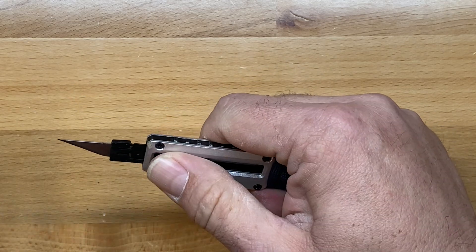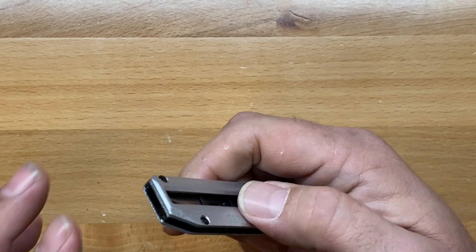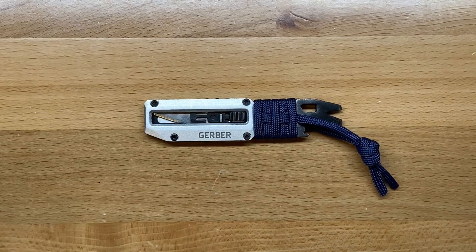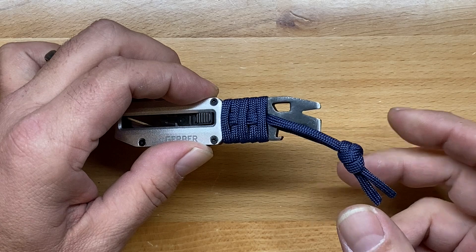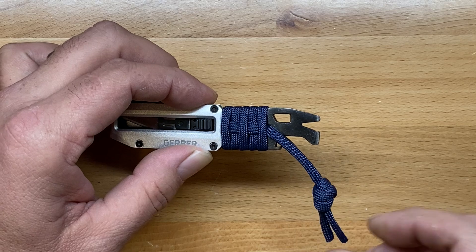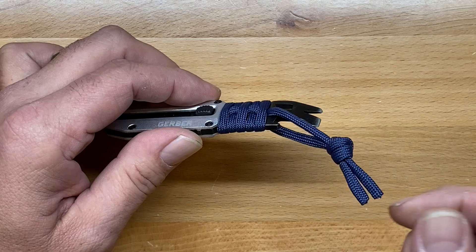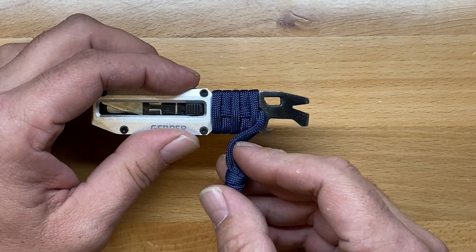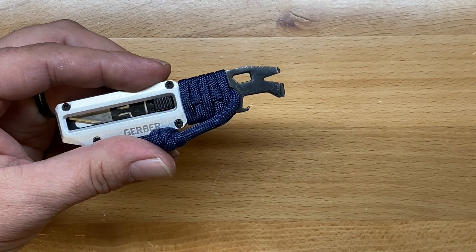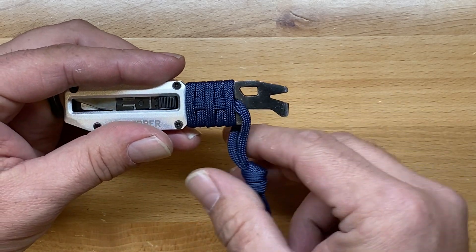Other than that, the blade itself — the whole mechanism — is really solid, completely retracts all the way in, nice and smooth. The action on there is really, really good. Moving around to the back, the first thing it has is some extra paracord for the paracord wrap, which is something the utility does not have. I would guess it's going to be about three feet of paracord. For those that like to have a little bit of extra paracord on them for whatever situation, it's kind of nice that it comes with that little wrap.